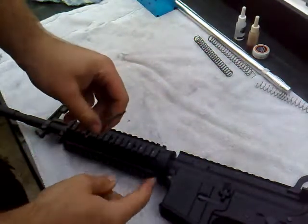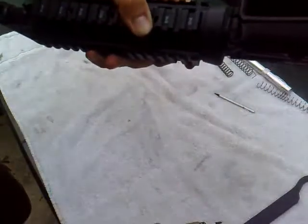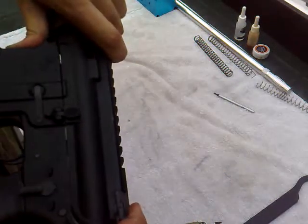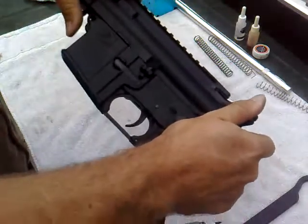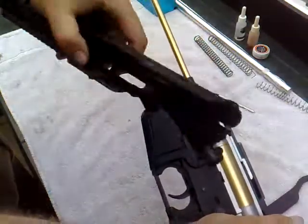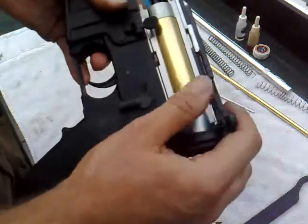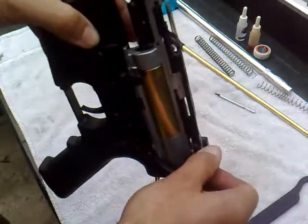Push it nice and hard, push out. What I like to do is just pop that back slightly but hold it down, because it's not joined to the top section. Now push the top section forward like so and just slide it off. Sometimes the barrel gets stuck on that — just pull it right off. Completely empty, then put that aside and take the hop unit out. As you can see it's all standard, and now we're left with the gearbox itself. You can see the top section here with the blowback system — it's a nice little unit.